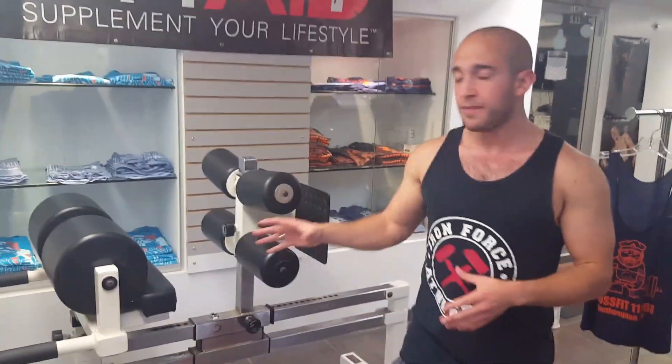Alright guys, today I'm going to walk you through the back extension. You can do this on a 45-degree apparatus or on the glute ham raise. I'm going to show you on the glute ham raise today.